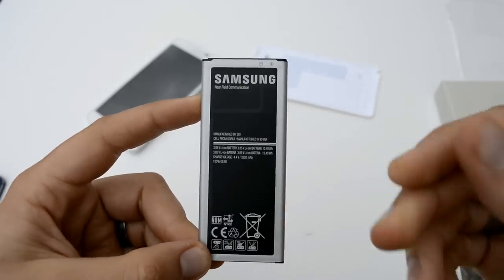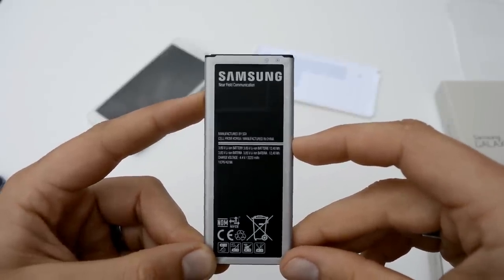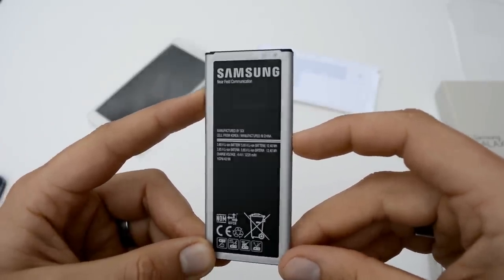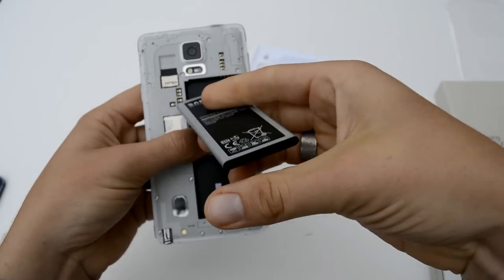Samsung decided to kick it up a notch on the battery — it's a 3,220 mAh battery for the Note 4 this time around. Let's go ahead and get this put in. You're going to want to match up the connectors and make sure you've got all that straight.